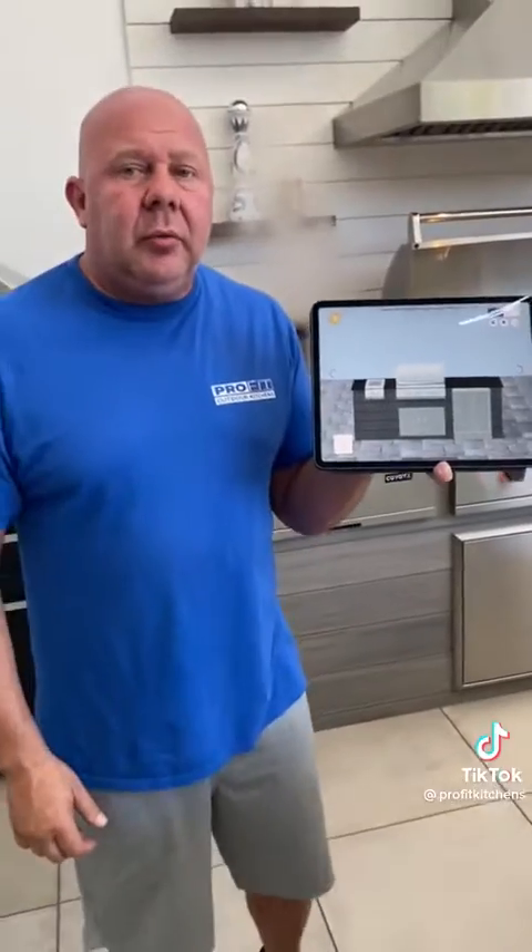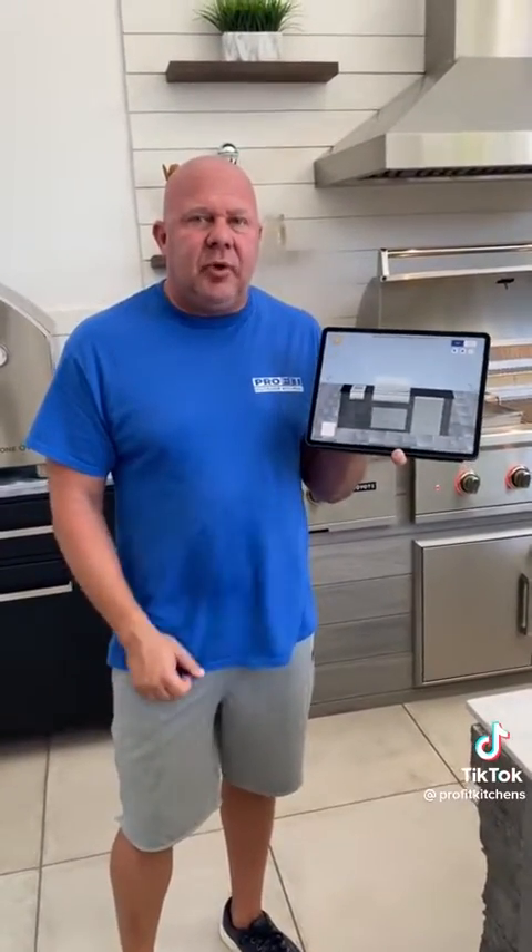Stay tuned for part 2 to show you how quick and easy it is to assemble our outdoor kitchen.